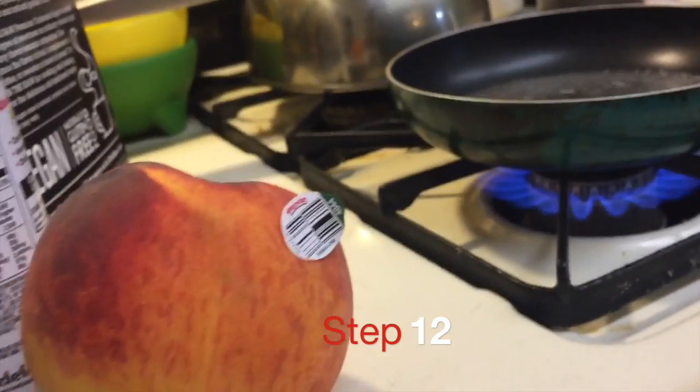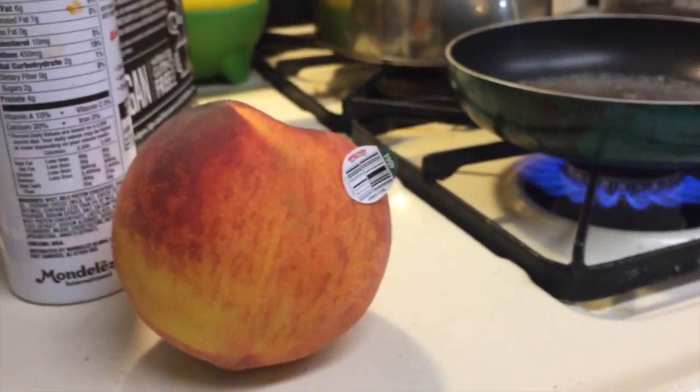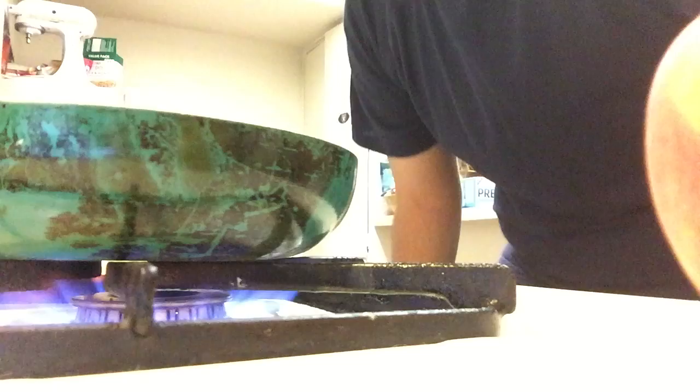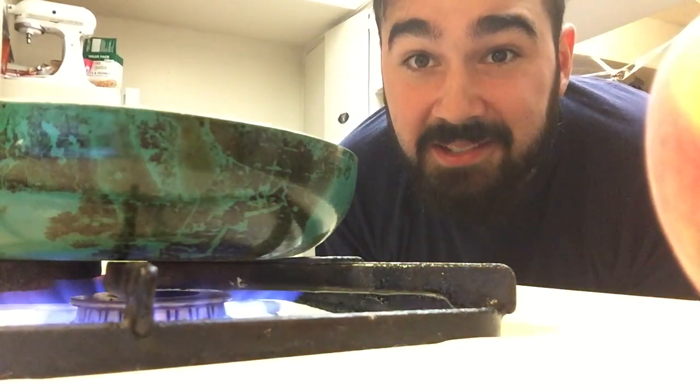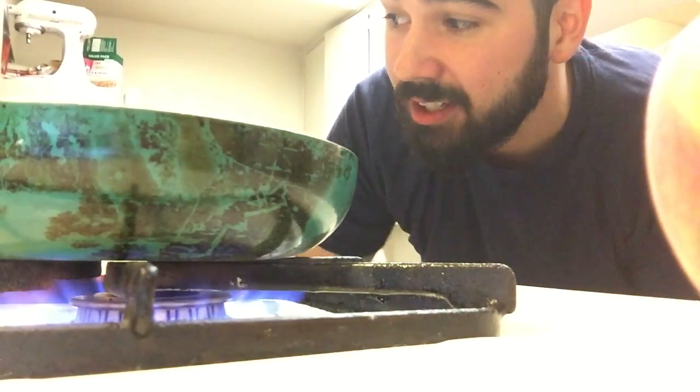Step twelve: you want to put a peach as close to the pan as you can. You're not actually going to use the peach — it just helps the recipe if a peach is close to the water. Yum. That's getting nice and boiled really quickly here, and you can start to smell that cinnamon water wafting in.